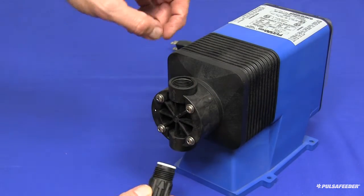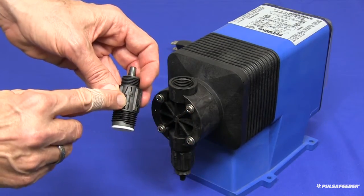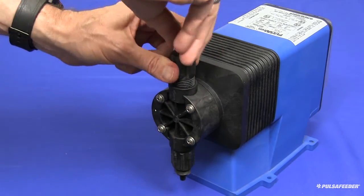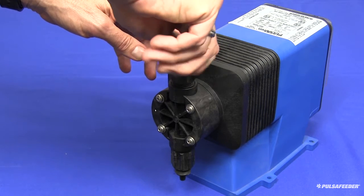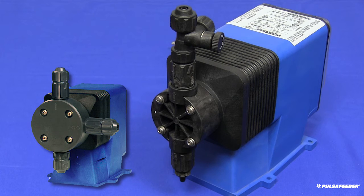Install the suction valve with the arrow facing up and only hand-tightened. Next, attach the discharge valve with the arrows facing up, only until hand-tight. Finally, reinstall the bleed valve or five-function valve if equipped, and all of your tubing.